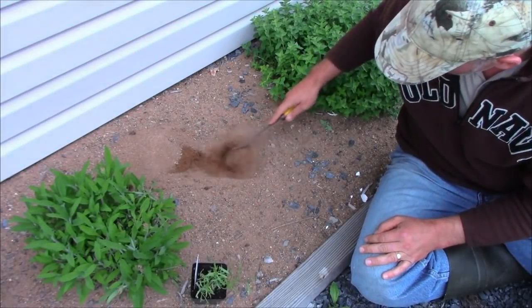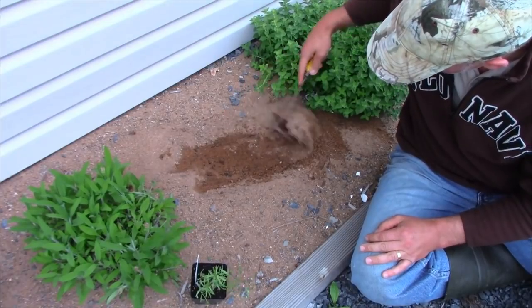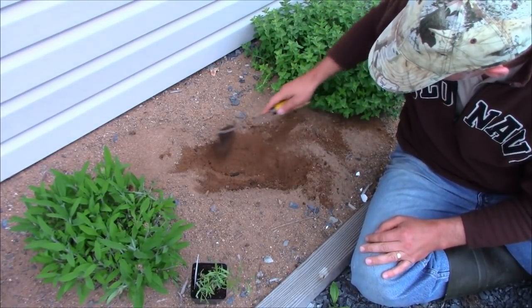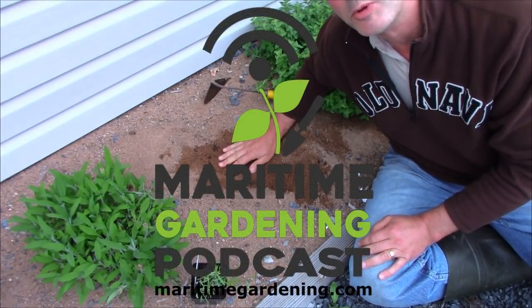So all I'm going to do is just move the sand aside. You'll see that I had something growing here last year. I think this is probably some soil here. I'm just moving the sand aside - notice how once I get down a couple inches the sand is wet.